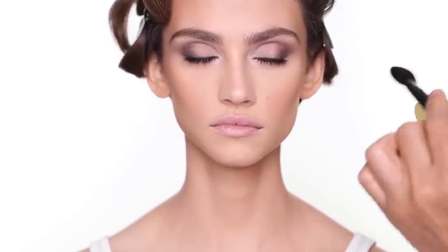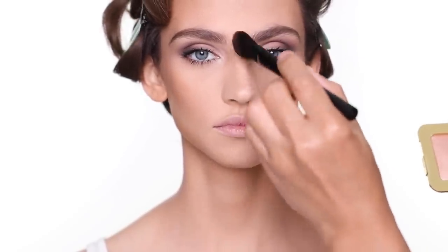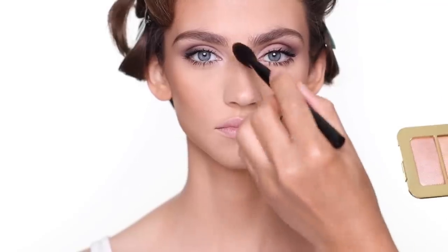For highlighter, I'm going to use the highlighter from Tom Ford Beauty. The whole look is very matte, so I'm not going to overly highlight the face — just a little bit to enhance the cheekbone area, a little bit on the nose, and the cupid's bow — the usual areas that I always do.